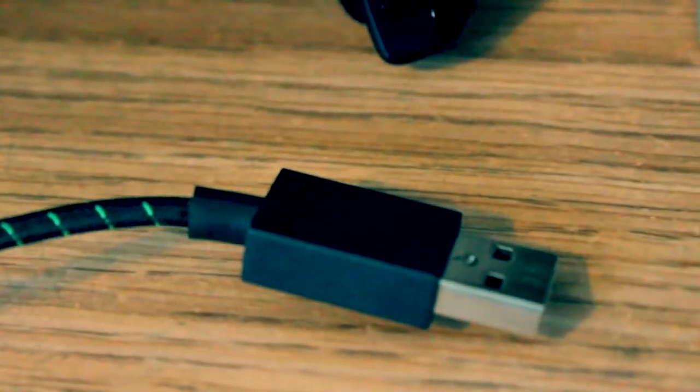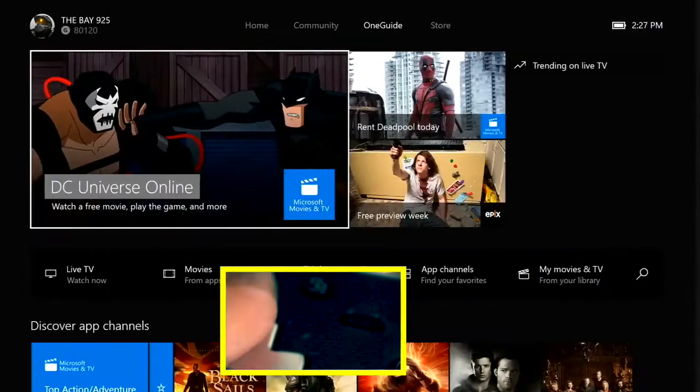Grab the USB side of the cable and hook it up to the side of your Xbox next to the disc tray. Put it in and it'll look like this once connected. Your Xbox One controller will turn on and it will be connected. If you want to keep it wireless, just unplug it from the micro side.